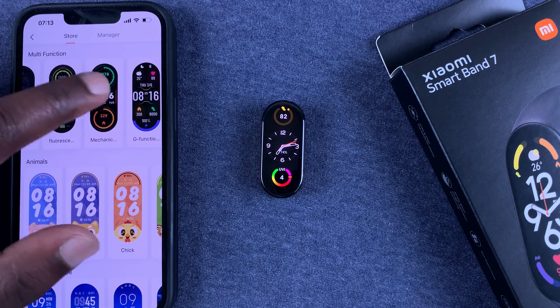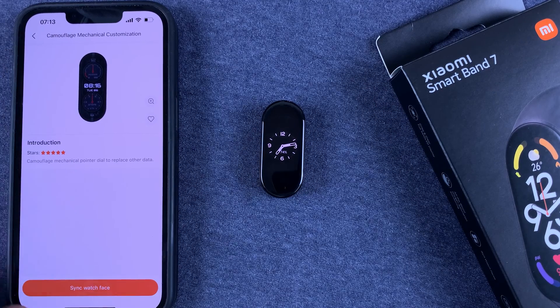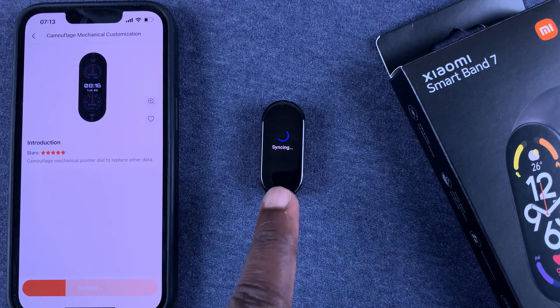So let's say you choose a watch face like this one. All you need to do is tap on Sync Watch Face, and as you can see it's going to start syncing.